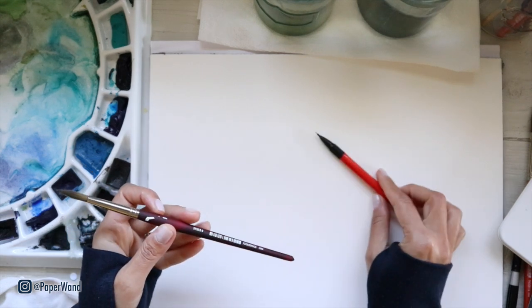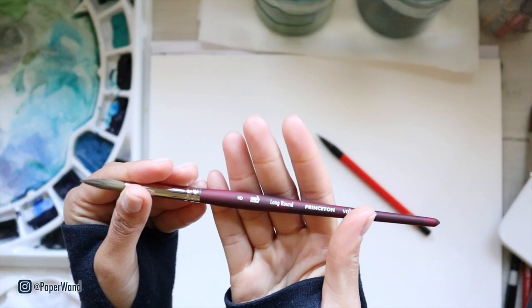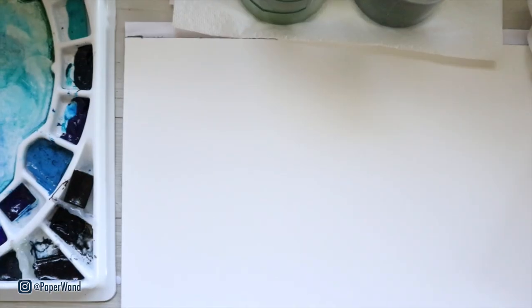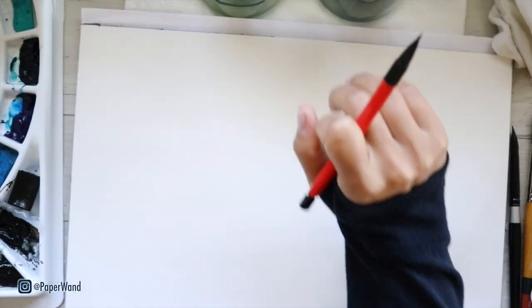If you want to use a pencil to sketch out your bats first, you can do that. I'm also going to be using my round brush size 8. I'm just going to zoom in a little bit here so you can see the sketch a little bit easier.